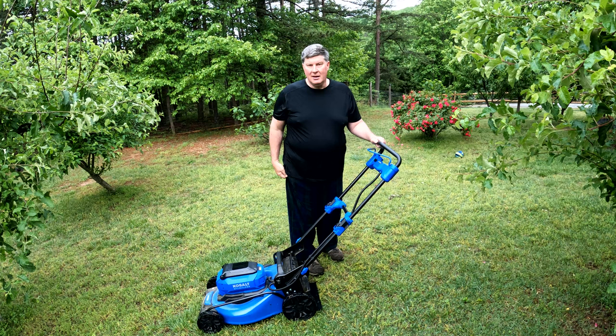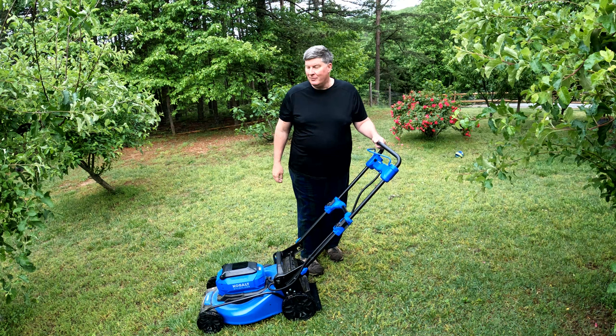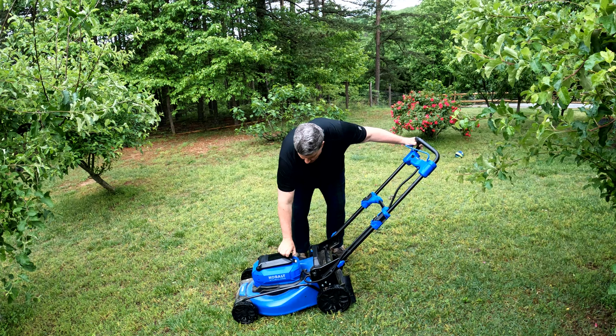Why would you give it four stars? Because it's not as powerful naturally as a gas-powered mower. Why would you give it five stars? Because it's at least half that powerful, and if you take care of your yard and stay ahead of the mowing, it's plenty sufficient. I've mowed my grass for three weeks with it. I've not got my riding mower out, and I've not paid anything for gas, which is super high now.